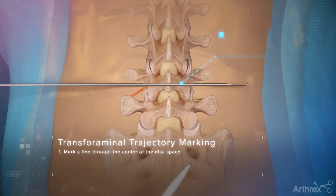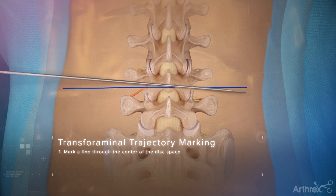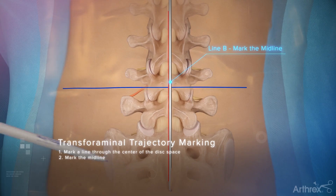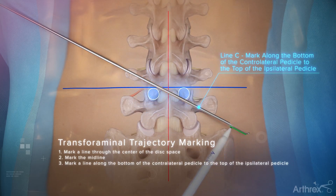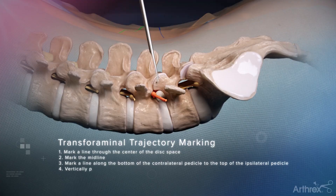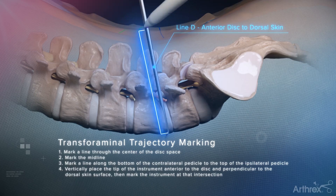Mark a line through the center of the disk space. Mark the midline. Mark a line along the bottom of the contralateral pedicle to the top of the ipsilateral pedicle. Vertically place the tip of the instrument anterior to the disc and perpendicular to the dorsal skin surface, then mark the instrument at the intersection.